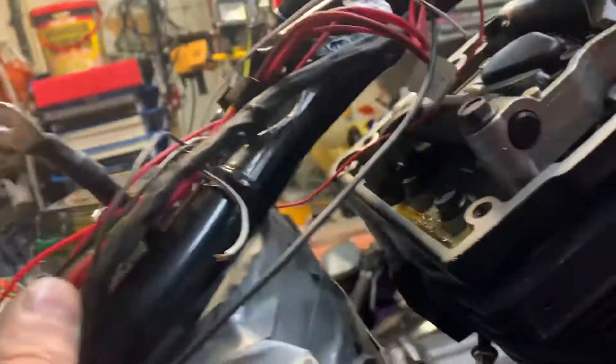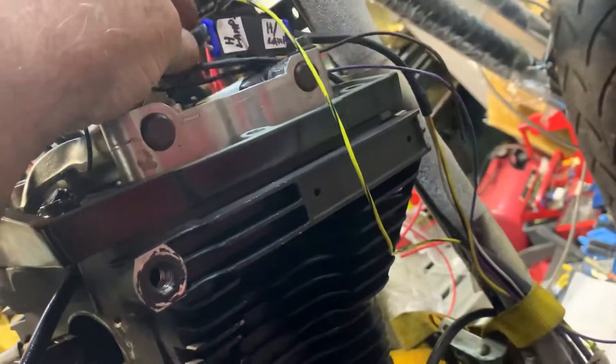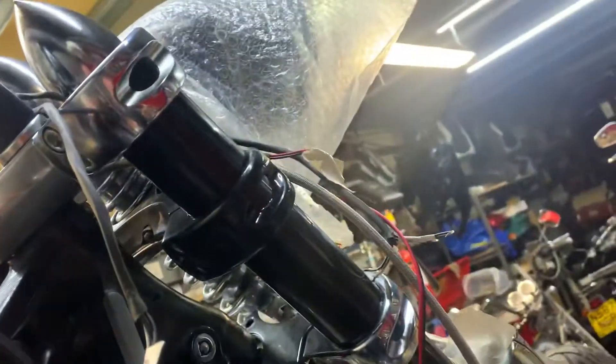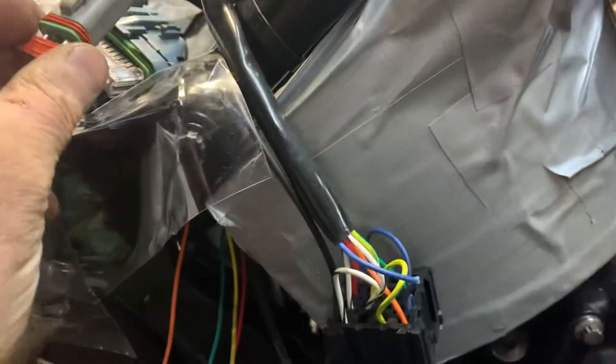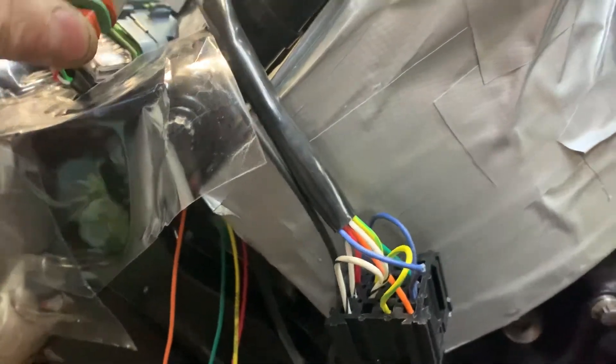These wires here still got to sort all these out. A lot of these are going to the ignition switch, which is actually on the other side. We've got the headlamp connector here, so that's going to go up to this headlamp connector on this awesome springer. It really is an awesome machine, but we're fitting a gear drive on it. It's got hydraulic clutch.